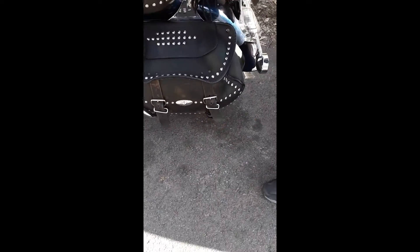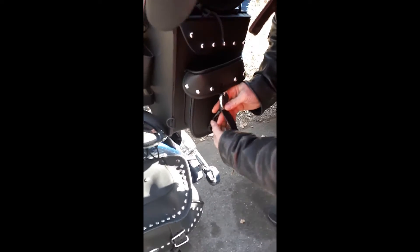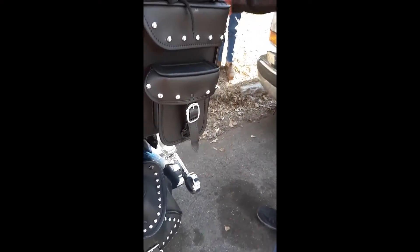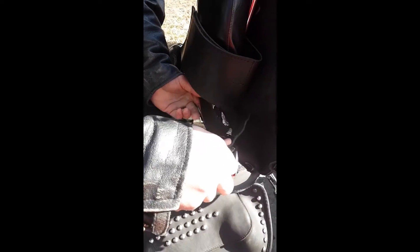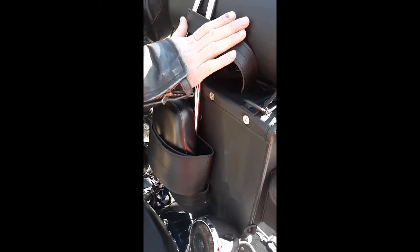I believe these are way more durable, way more spacious, and weather resistant — though I've yet to ride in the rain with them. Installation is a breeze, and that velcro is tough.